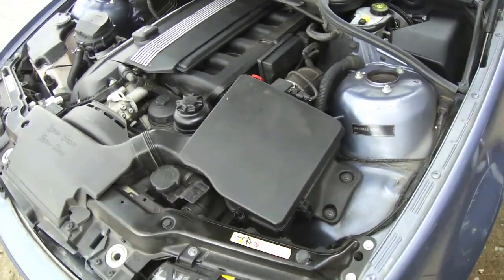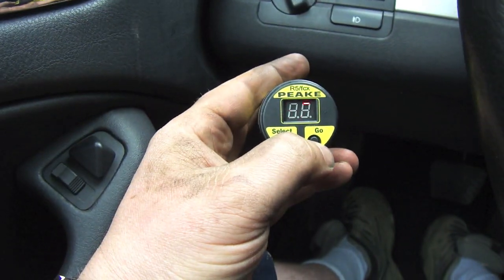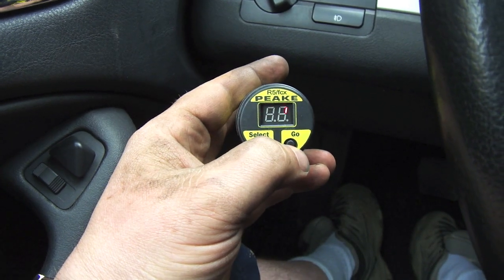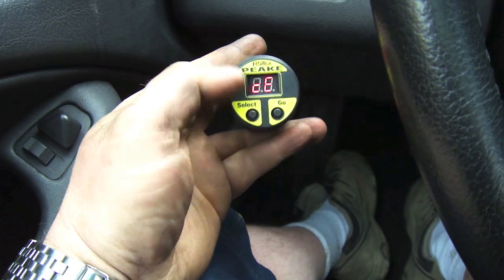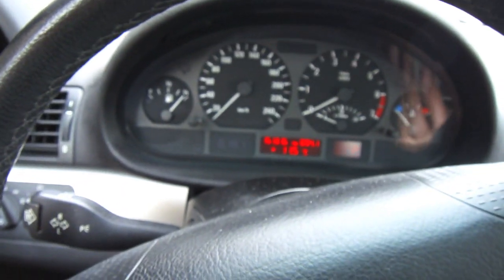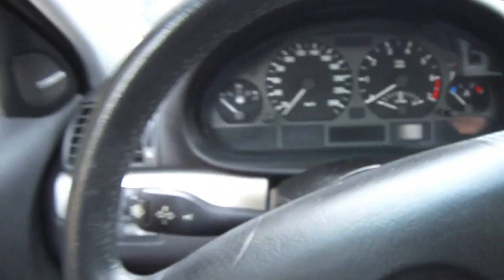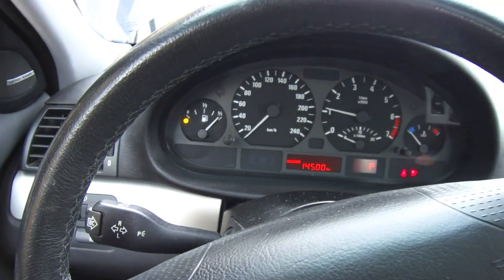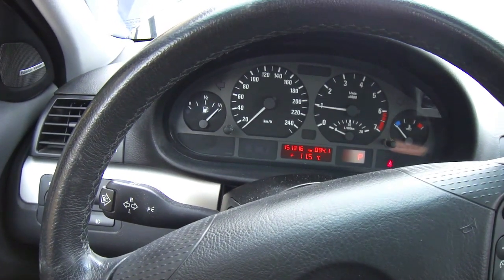Now we'll reset the engine code and hopefully all is well. Clear — let it do its thing. Perfect. So now I'm going to turn the car off, unplug my scanner, start my car, and see if the engine light stays off. Yes! Finally, after months of having it on, it stayed off.